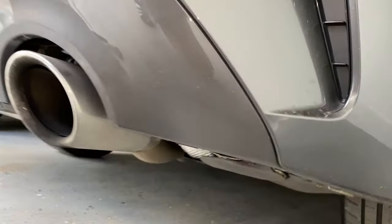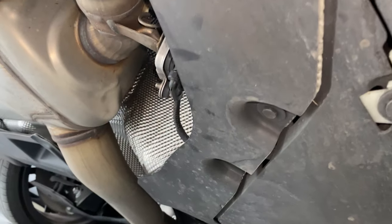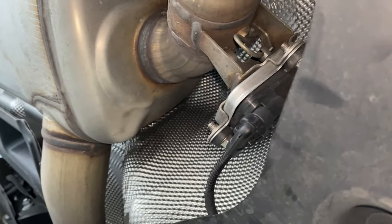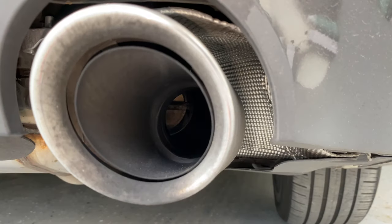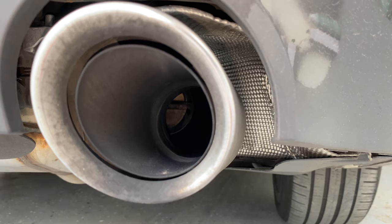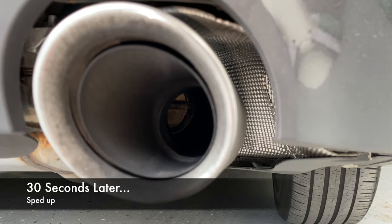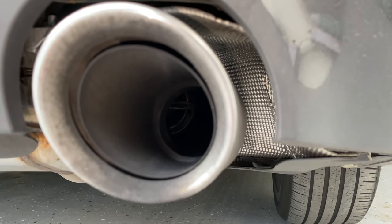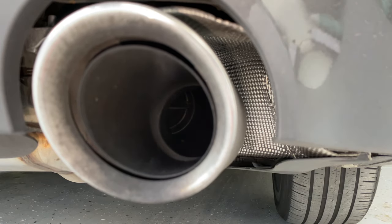To get going, I want to show you — under the car there's a controller connected straight to the exhaust, so that controls the valve, opens and closes it. Once it opens, just leave it. Now we're going to unplug the controller.